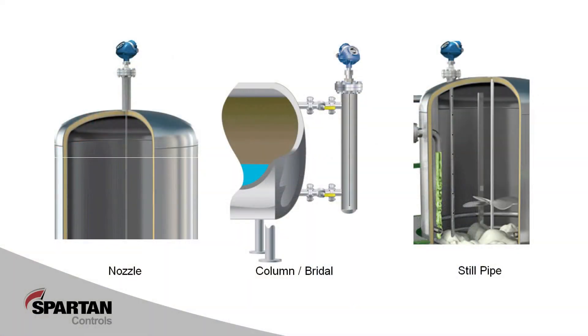The two most popular installation types are open tank with nozzle, bridle, and still pipe. We'll quickly go over a few considerations specific to each.